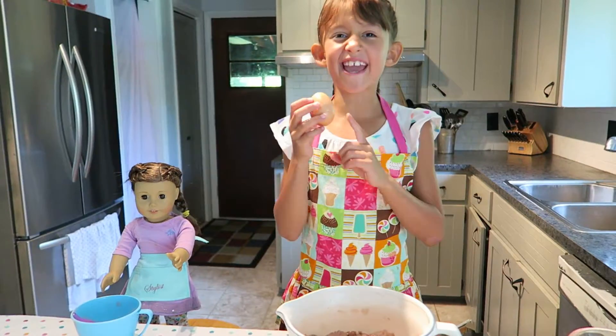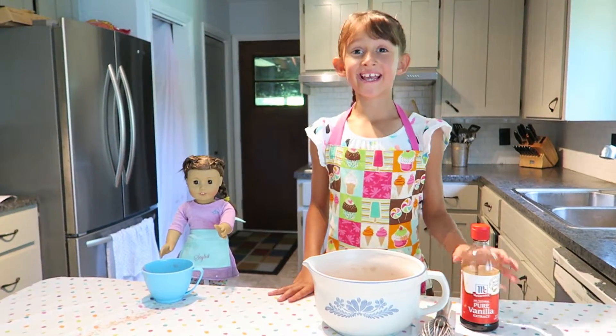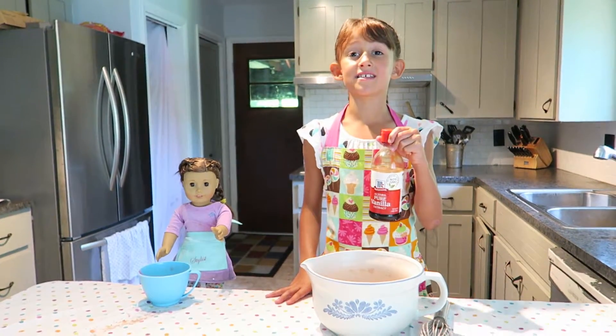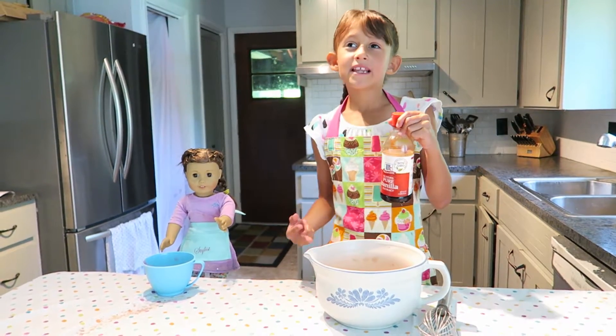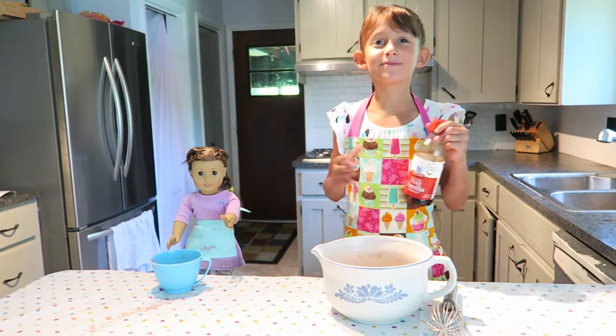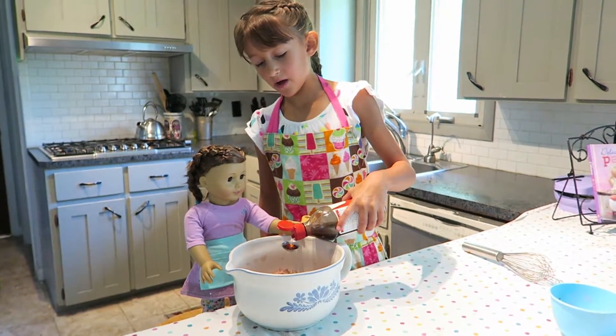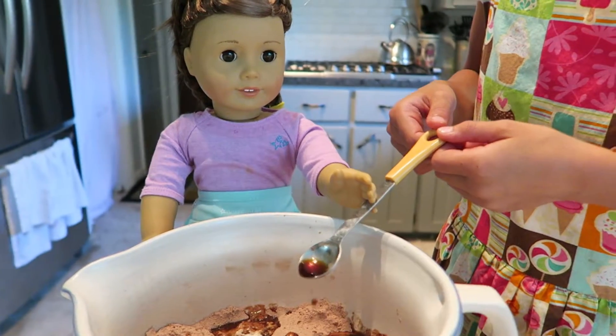The egg is cracked. Now our last ingredient is vanilla — vanilla is really a good taste for your dessert. Thank you for coming over to cook with me, Nicole! You're so welcome.